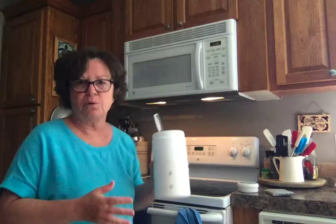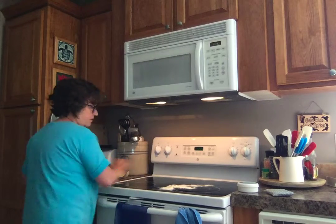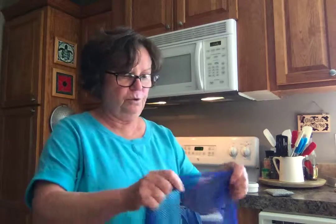My stove is a little bit wet because I just cleaned up an egg with my netted dishcloth, and I've got some white flour here. I'm going to sprinkle it on top of the stove and pretend I've been making pies or flour noodles.